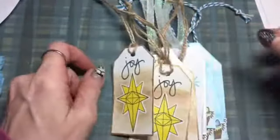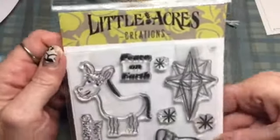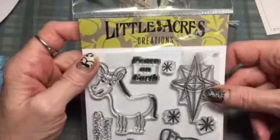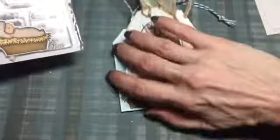Those are my tags that I made with the Little Acres Creation stamp set called Peace. Shell does have these in her store and I will link the store down below. Thanks for watching, bye!